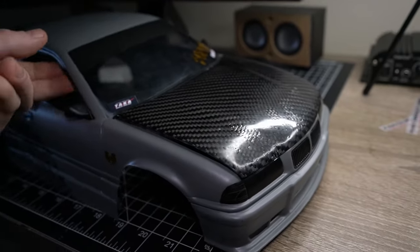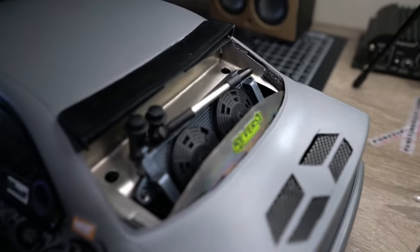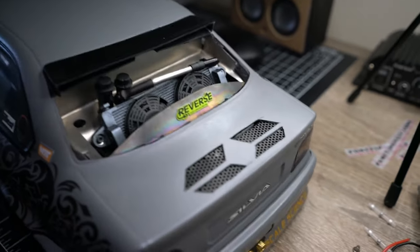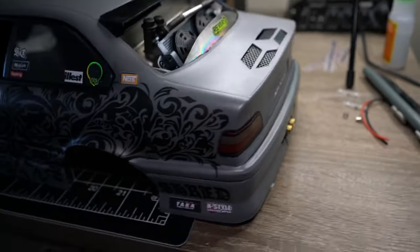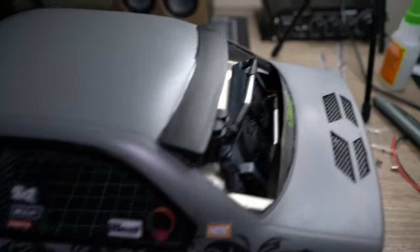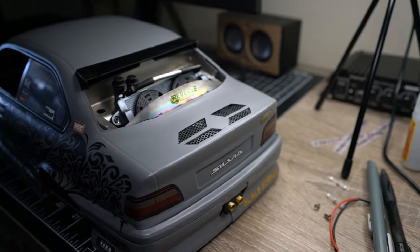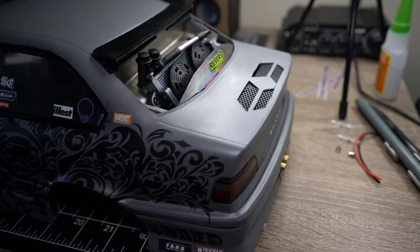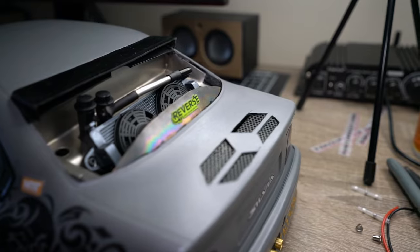On the rear here, I got the radiator dropped down to a more realistic position. Those are cooler fans, and I got some mesh there and a couple of stickers. This is coming along really nice — I'm excited to reveal it. I haven't really shown anyone pictures or anything.